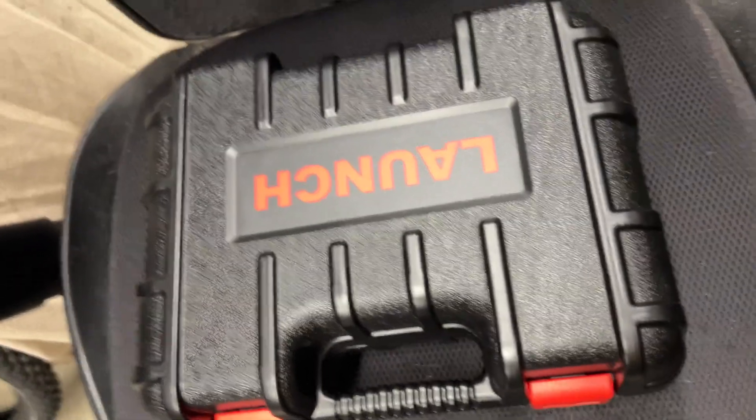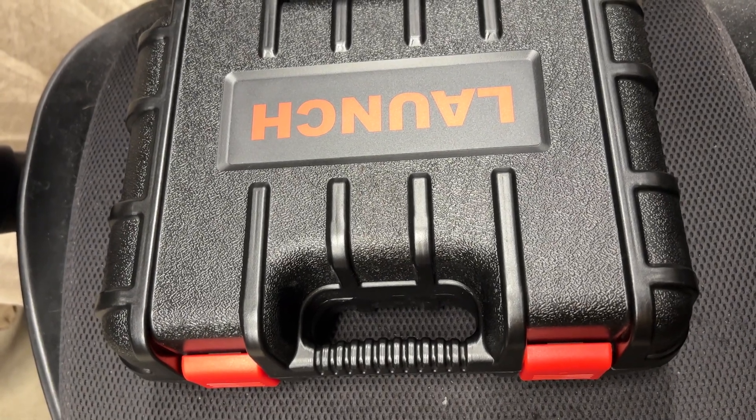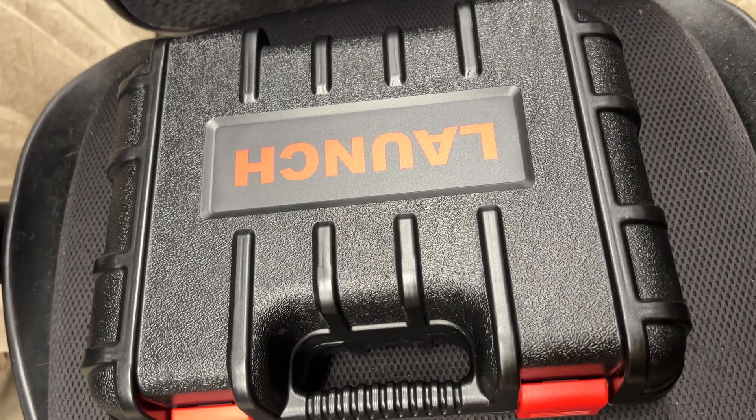Any questions about this scan tool and programming a PCM in a Dodge product, let me know. Just put it in the comments. That's it for us, we'll see you next time.